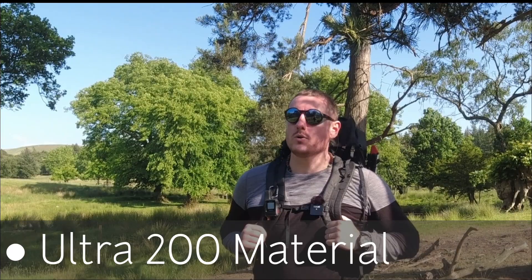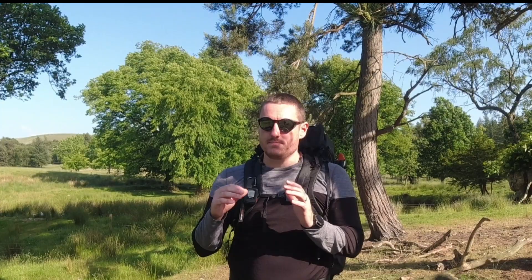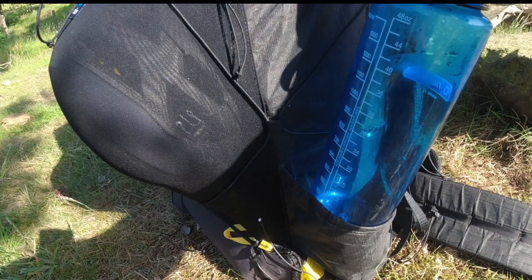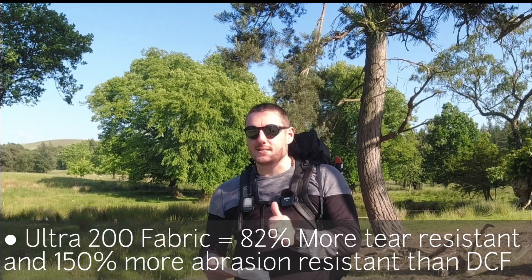The pack is made out of Ultra 200 material — essentially an upgrade from DCF, Dyneema Composite Fabric. It's 82% more tear resistant and 150% more abrasion resistant than DCF, so it's a clear upgrade from Dyneema.